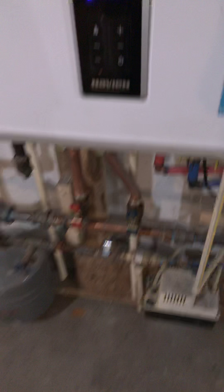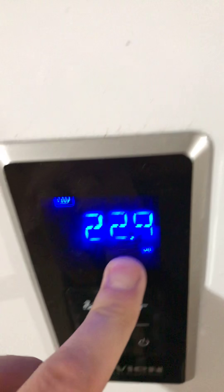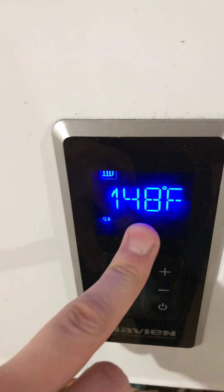Some guys suggested changing the water pressure sensor — I did that, brand new. Didn't work, still was having an issue. I was having low PSI, about 10 when it wasn't calling for anything. So I'm going to show you how I fixed it, and hopefully it'll help you.